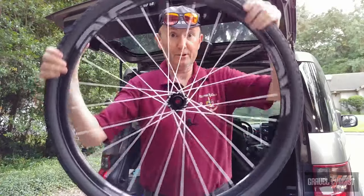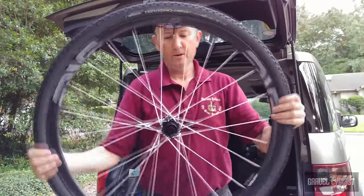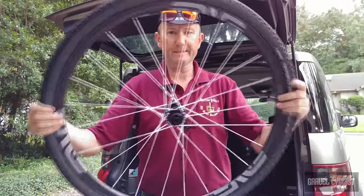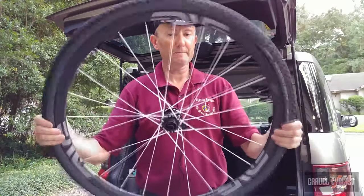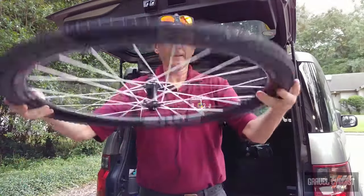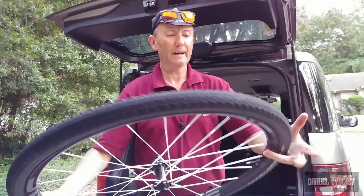That's the shake and bake. And if ever you have a troublesome tyre, what you do is get a bucket, lay the wheel flat, let it sit for about 10 minutes, flip it over, do the shake and bake again, then flip it over the other side, lay it on top of the bucket, and hypothetically you should be okay.